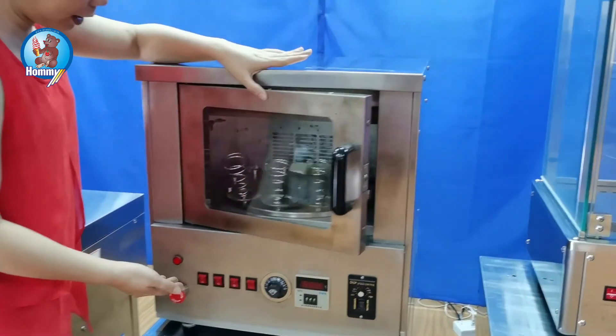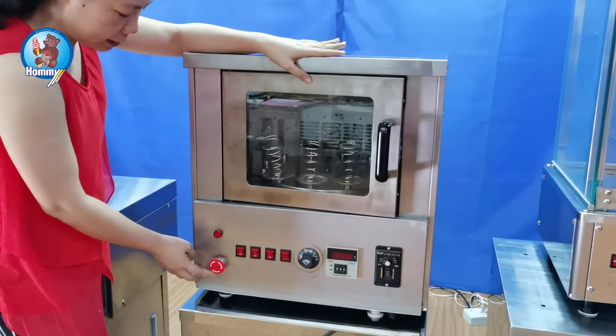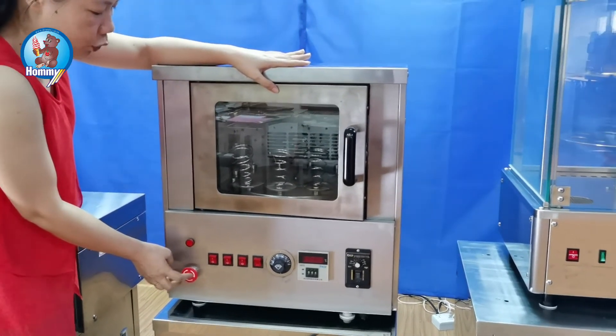If any issue happens in any case, you can push this button and it will automatically stop.